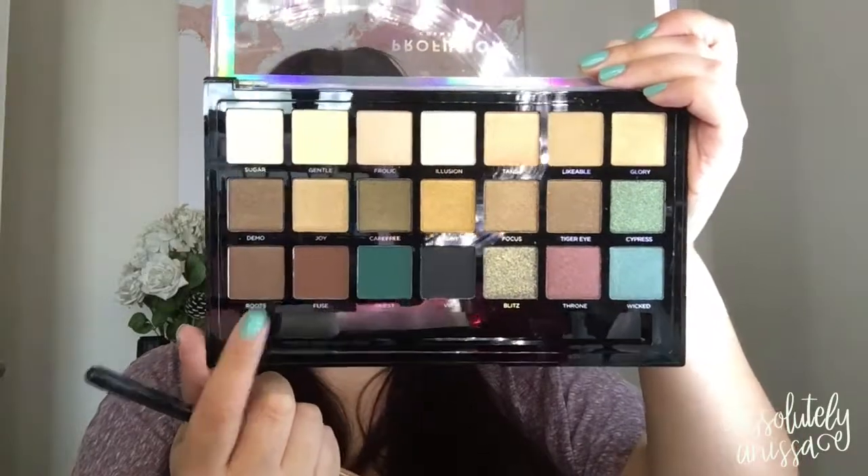I'm going to go into this shade called Roots and take it on a Morphe R39 brush and blend this into the crease, going from outer corner to inner corner, really building it up. Then I'm going to take this shade called Fuse on a Morphe M411 brush and blend that into the crease as well, just to deepen that Roots color a little bit.